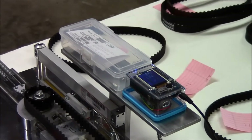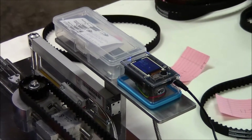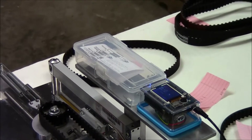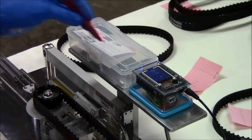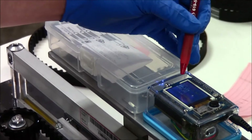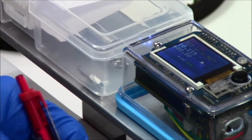Hey everyone, it's Chris from California Cycleworks with another silly YouTube. So we wanted to know a little more about how long our timing belts were, so I made this little device you're looking at. It measures quite accurately the center-to-center length between the two sprockets.